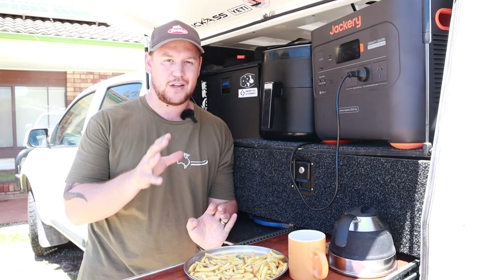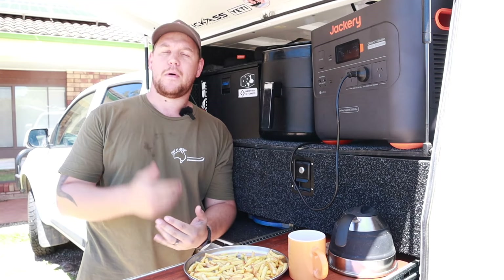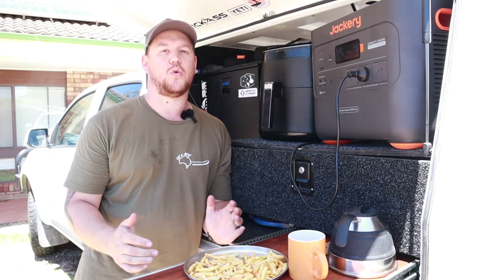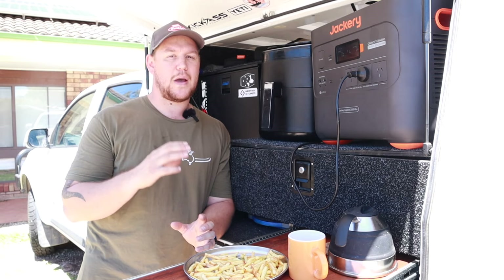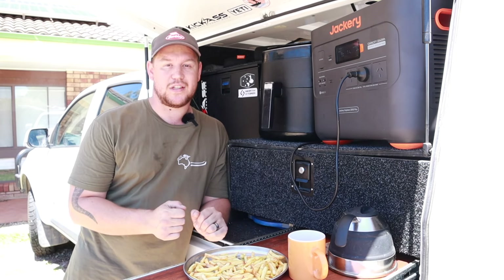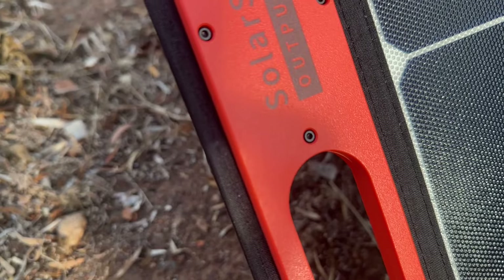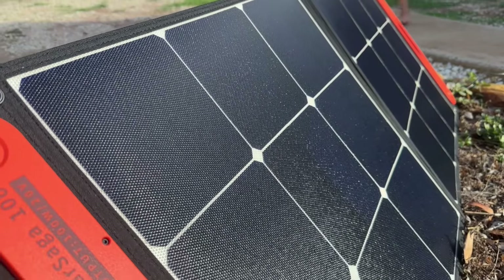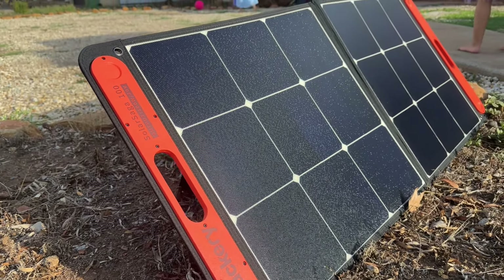In terms of the solar panel Jackery sent, it's the Solar Saga 100-watt panel. It's a very impressive panel, but there are a couple of things I think they could improve on. The cable supplied is a little bit short in my opinion, and I'd also like to see some extra adapters — maybe an Anderson plug — to utilize the panel more effectively with a more complicated setup. On the whole though, the Solar Saga panel has a really nice textured handle, magnetically closes itself, the cable quality is solid, and the panel is coated in a rubber poly material — almost like a Raptor coating — so it's built to last.